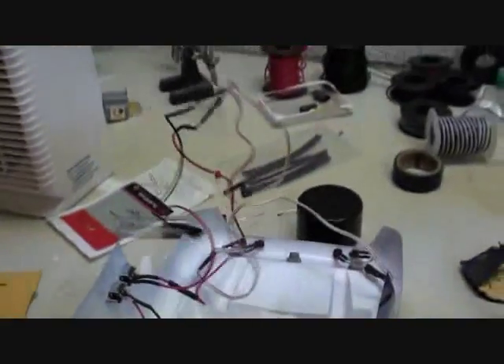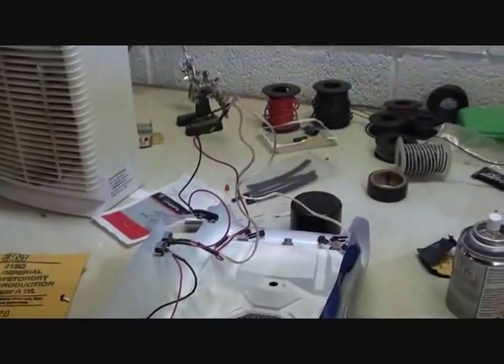Now it's time to go ahead and start with the wiring. Wires for the headlights have been shortened. Now it's time for the brake lights. Wiring for the brake lights has now been redone. Looks much better.